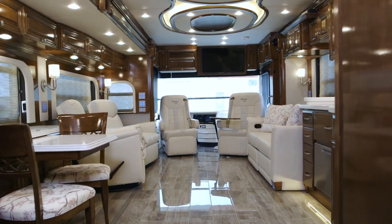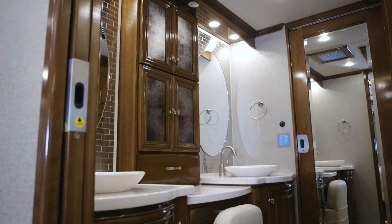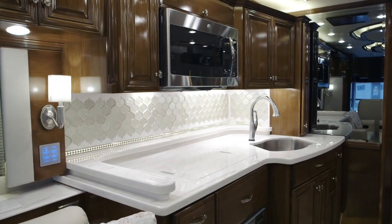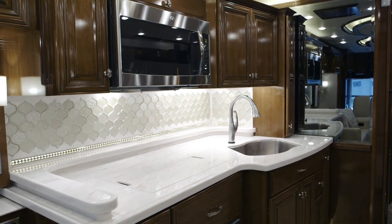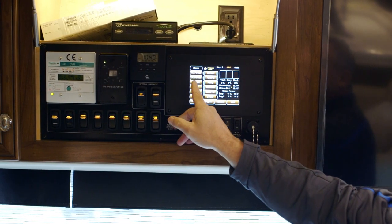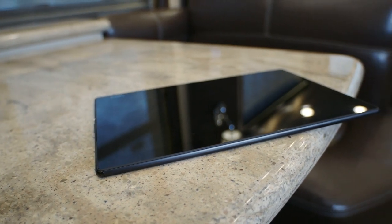As we step back into the living area, this is the new Vetrano Decor. This is a 4537 brand new mid-bath, bath and a half — it's a quad slide floor plan. This particular coach has the high gloss ginger glazed cherry; you can do matte finish or high gloss on your wood finishes. On the Essex, you're going to have that standard Wi-Fi Ranger booster. One of the really nice features is the Sony Z tablet.